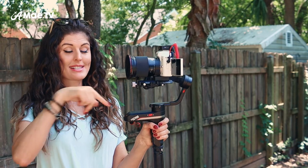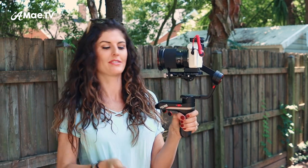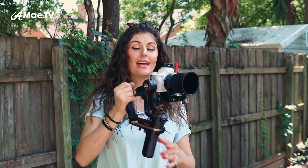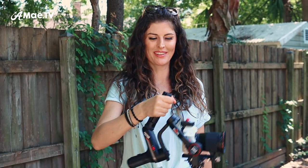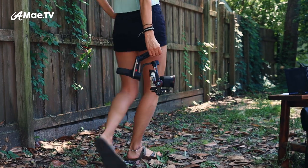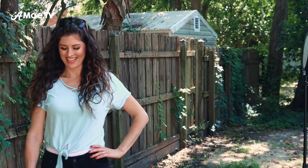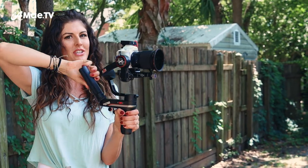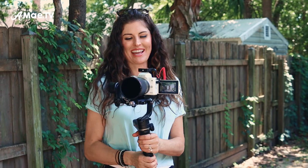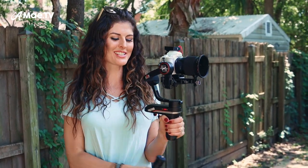One thing I really like about it that is super unique is the sling design — you can take the feet off, attach it underneath, and hold the camera to get really super smooth, epic shots. This is more for b-roll than vlogging. Another thing I love about the underslung design is that when you're vlogging and want to be casual, especially travel vlogging, in between shots you can just hang the gimbal down at your side rather than holding it up. It's more discreet and just really comfortable.